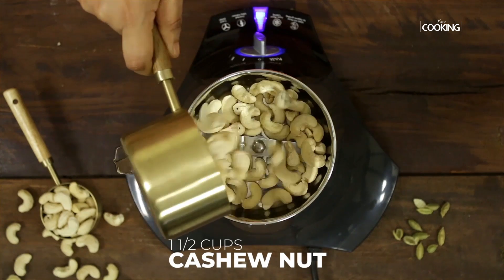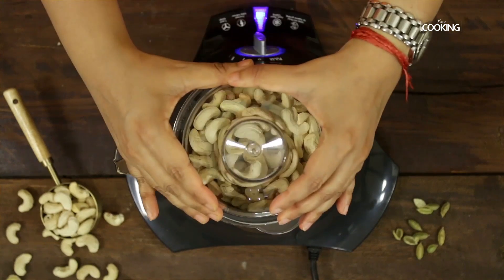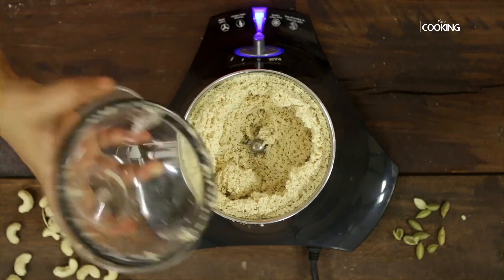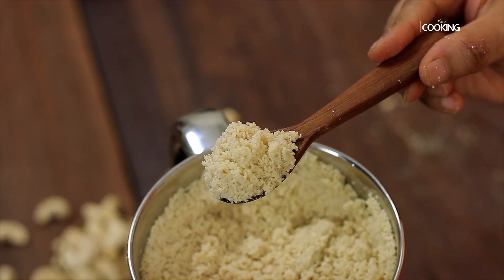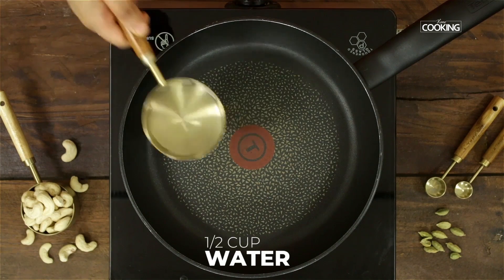I'm using one and a half cups of cashew nuts. Grind them to a nice fine powder. Make sure it's nicely powdered — don't grind for too long because the oil from the cashew nuts can be released and they can become very sticky. Keep the powdered cashews aside.